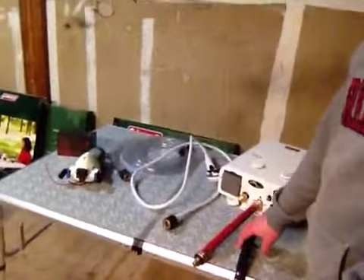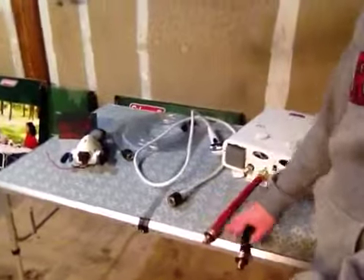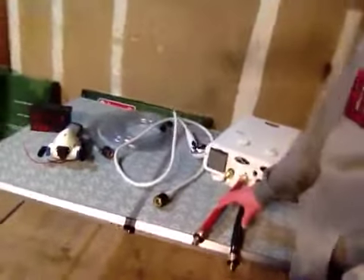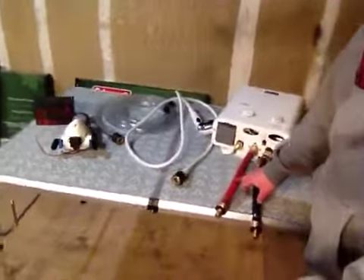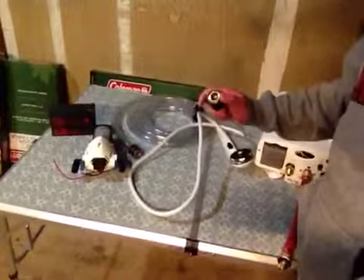I bought these quick disconnects so I can hook up my inlet source and my outlet source a lot quicker than having to fiddle with screwing them in each time I go to use it. Got these on eBay — definitely recommend picking up a set. This is just the shower hose, and it does have the quick disconnect on the end here.